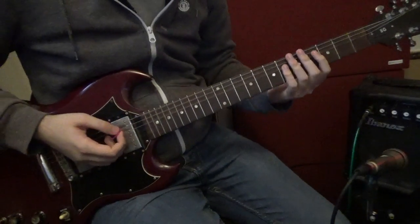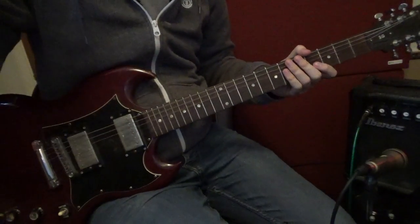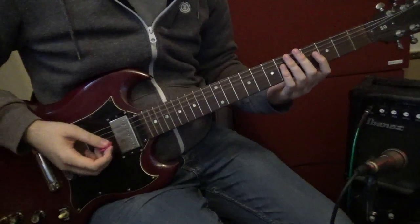Hey guys, so this is my review of the Gibson SG. It's a pretty famous guitar, probably known for being one of the best guitars ever made.